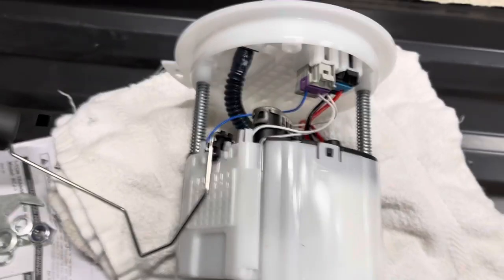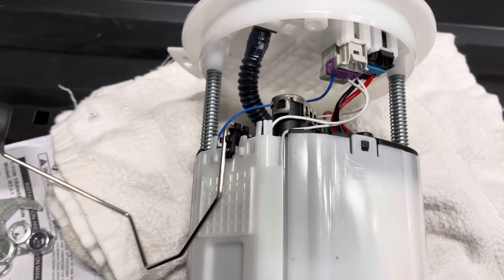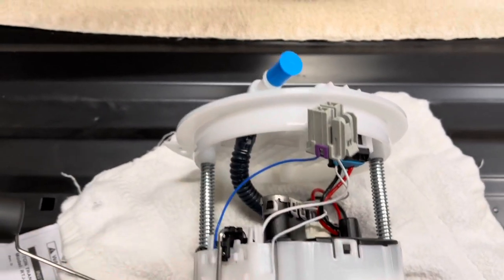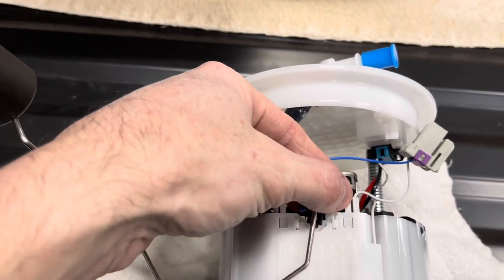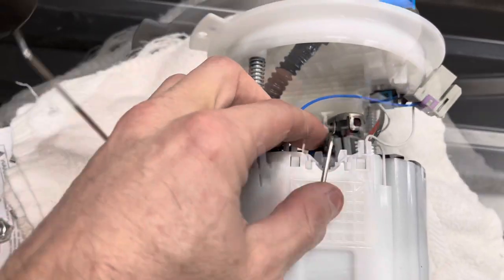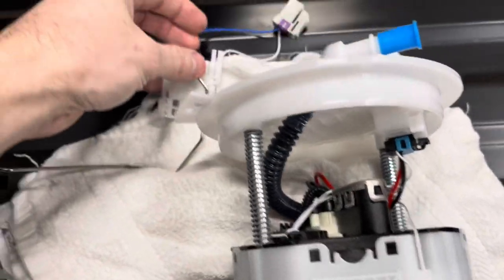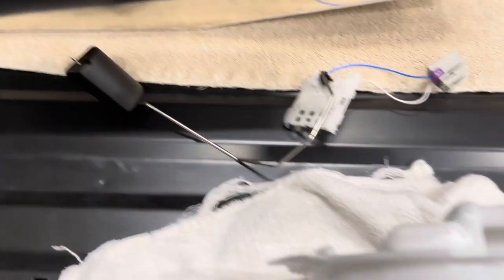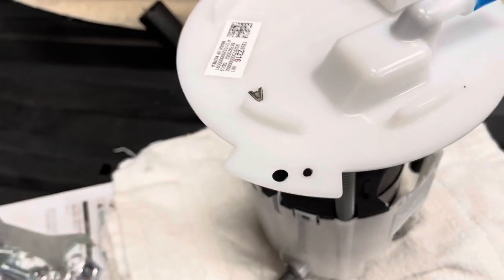I should also probably mention how to take the fuel sender out of the fuel pump for those that may want to know. It's pretty simple. Two plugs here — just press this release button and the pigtail pops out. And then you have this inner tab right here and this inner tab right here; you just push down on those two and the whole assembly will slide out. So there's the fuel sender — you can do whatever you want with that one. Now this is ready to put in the tank. You don't need the fuel sender on this; it's in the tank.